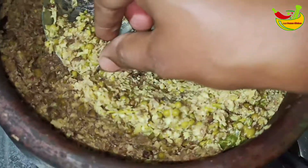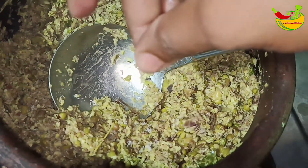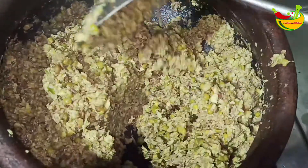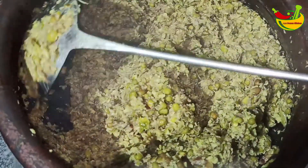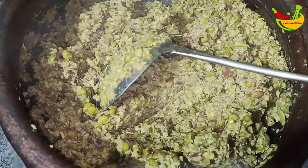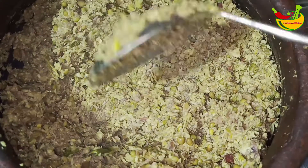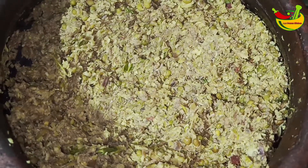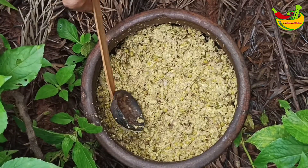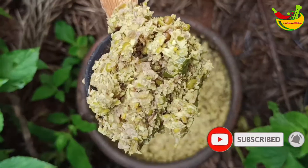Let's taste it. Now we are ready to mix it up. Let's try it. Let's see which miracle it is. We are ready to mix it up. Let's taste it.